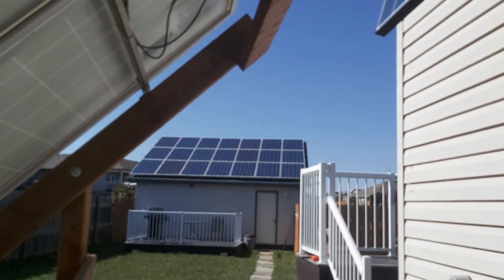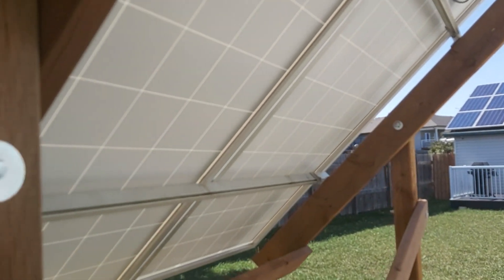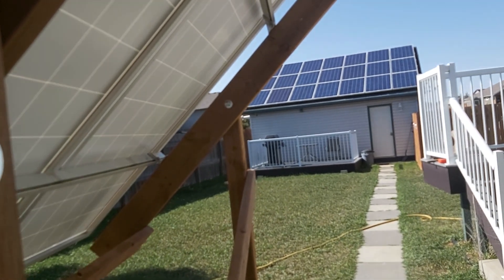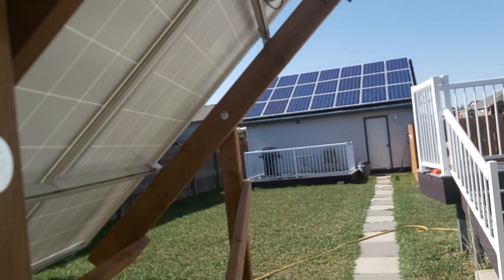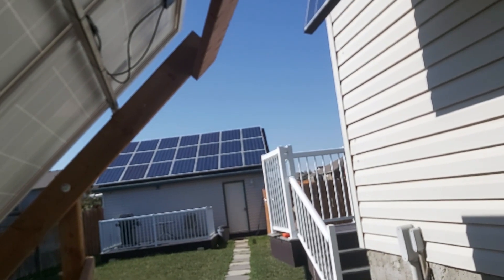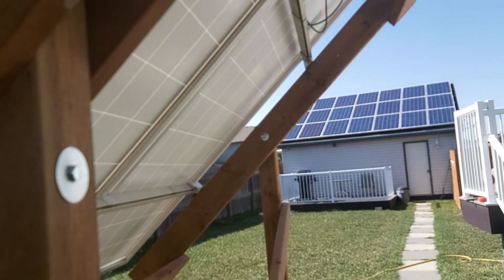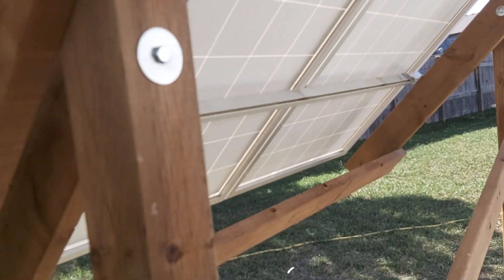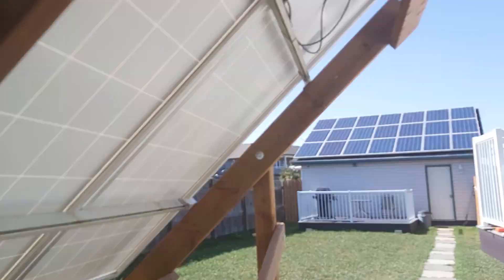I'll probably adjust the panels four times a year — at the winter solstice, summer solstice, and the spring and fall equinox. The equinox is only about a week away, so I'll be bringing these down a little bit to that tilt. But what should I do — attach it to the top of the house?